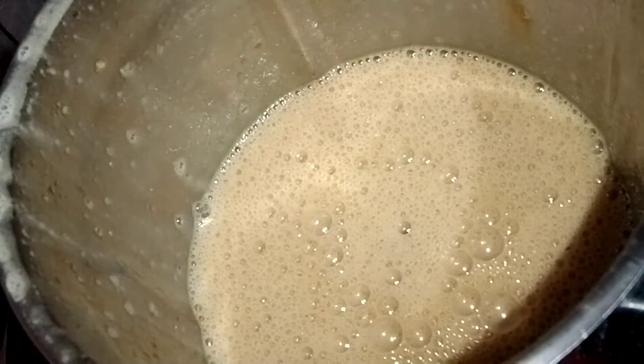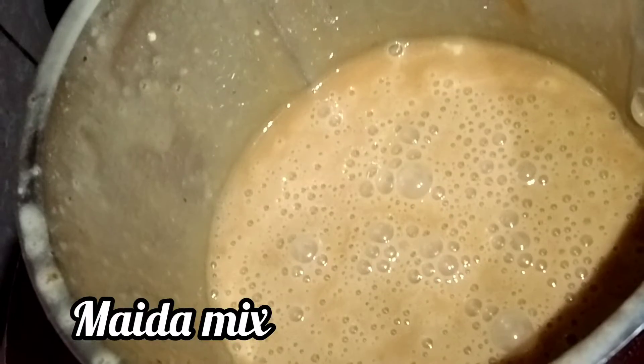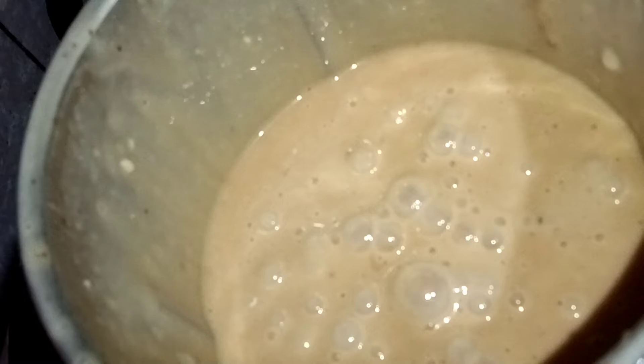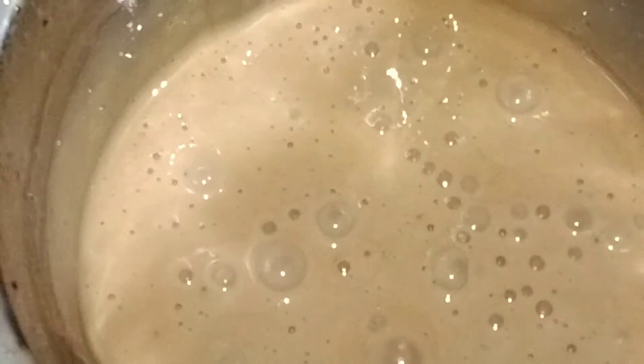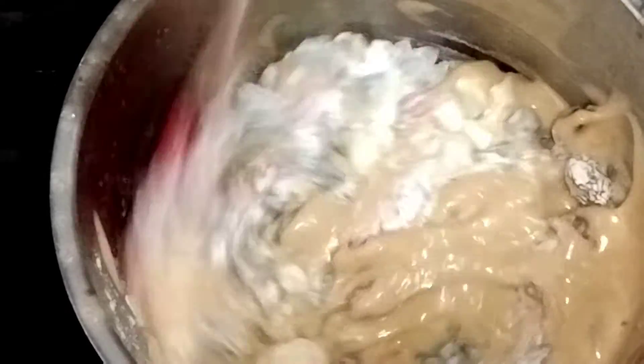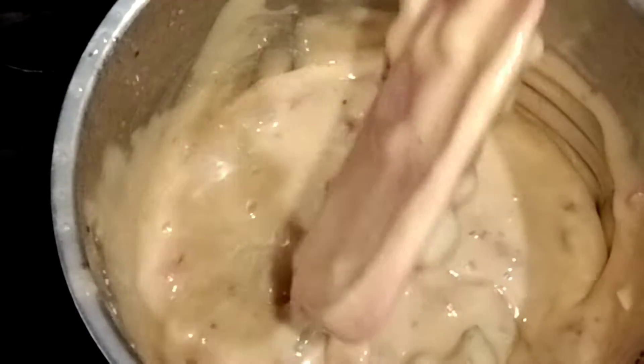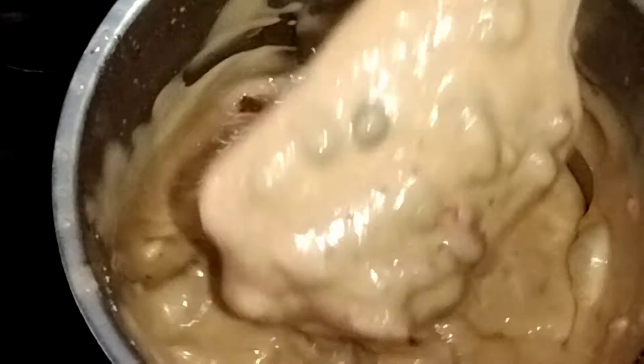Let's blend it into a little bit of mix. We have a little bit of mix. Let's mix it in a little bit. The batter is ready for the cake tin.